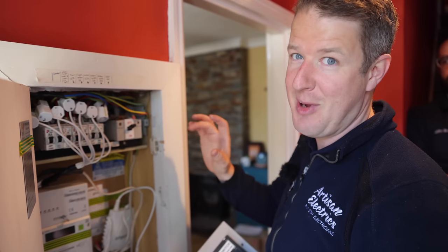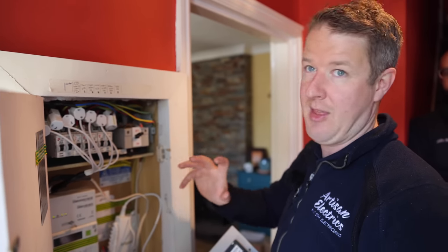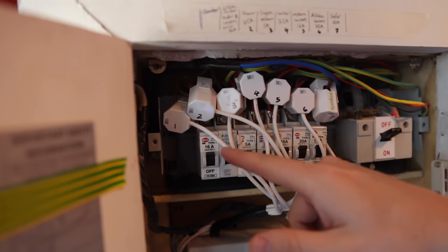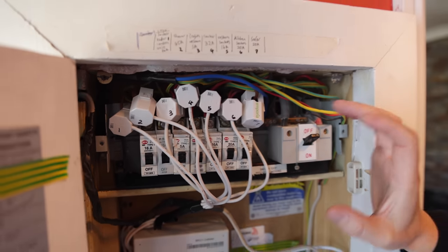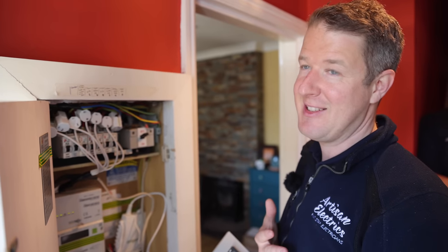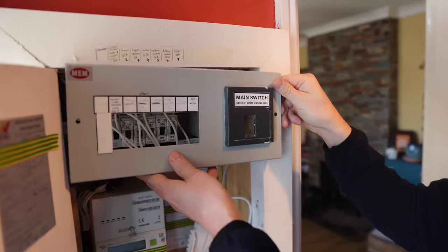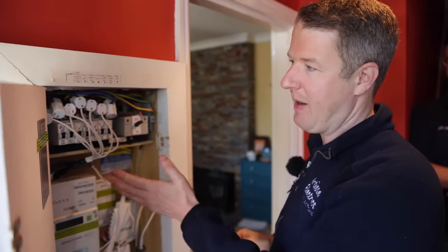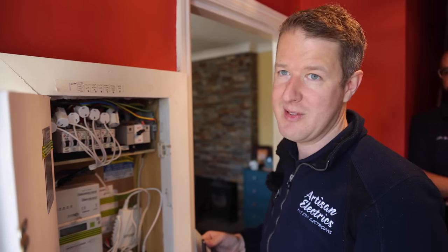The interesting thing about this one is our customer is a little bit obsessed with monitoring everything in his house. He's put a CT clamp on every single circuit to be able to monitor the exact energy usage of each individual circuit. The tricky part for doing an EICR is that he's taken the board cover off to fit all the CT clamps in, which technically means this is quite unsafe because there are live parts exposed. So this would be a C1 straight away.